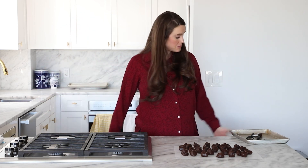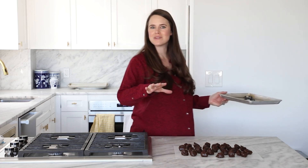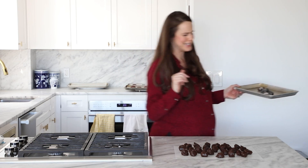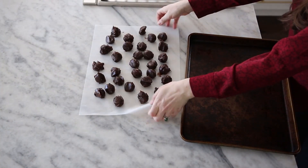Now we have our truffles scooped, and I'm going to chill these one more time while we set out our coatings. I'm going to coat them in cocoa powder — Dutch processed and non-Dutch processed because they're two different colors and I want variation — and then some hazelnut flour. I'd love to use crushed hazelnuts but I couldn't find them, so that's what we're doing. You could also roll them in sanding sugar or something fun like that.